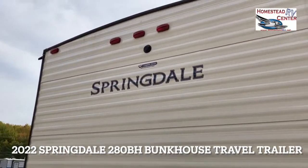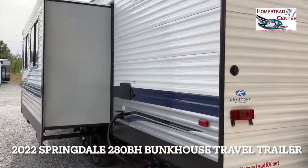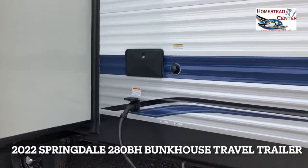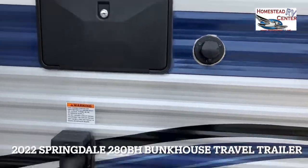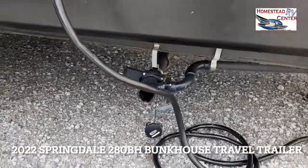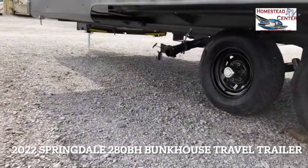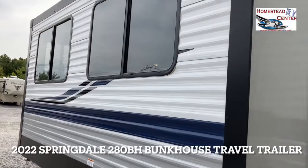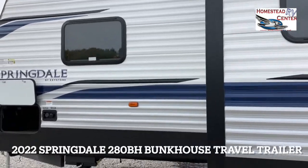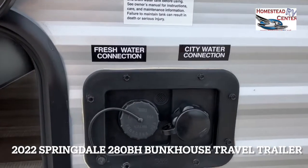Wrapping around here, it is prepped for a backup camera, which can be added if needed. We have an outside shower, and your black tank flush is right there to the right. This is a 50-amp service trailer, and you also get a 30-amp adapter that comes with the trailer. This trailer has two gray tanks — a black and a gray here, and another gray tank right over here under the slide. Nice size windows, and on the other side of the cross-through storage is your fresh water connection and city water connection.